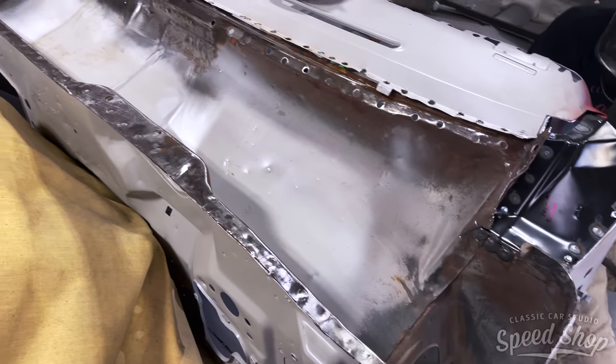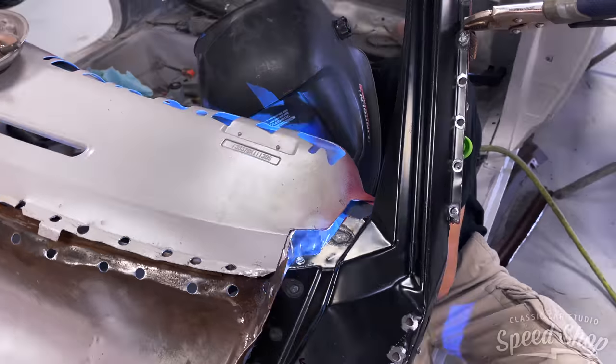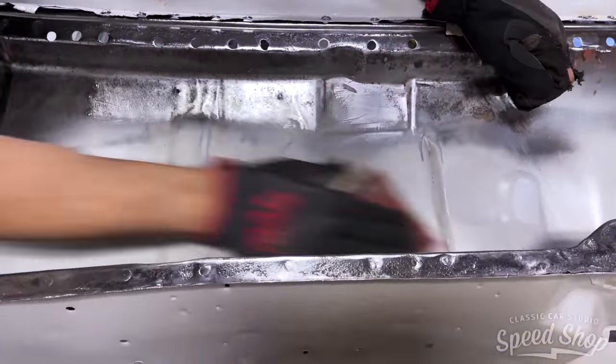While the top cowl panel is out of place, we go ahead and clean out all the rust, make sure to black out the panels, and seal for corrosion protection — as well as it's just not that easy to get there whenever everything's assembled.